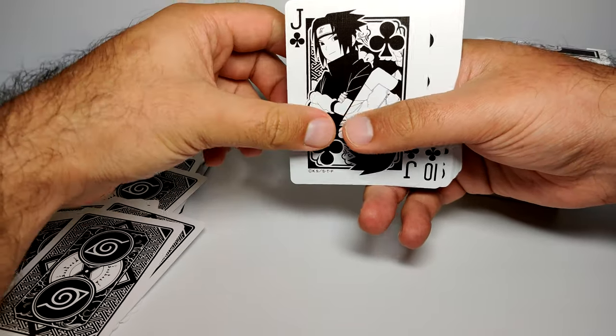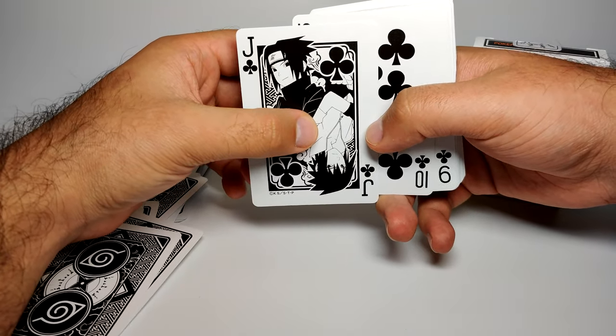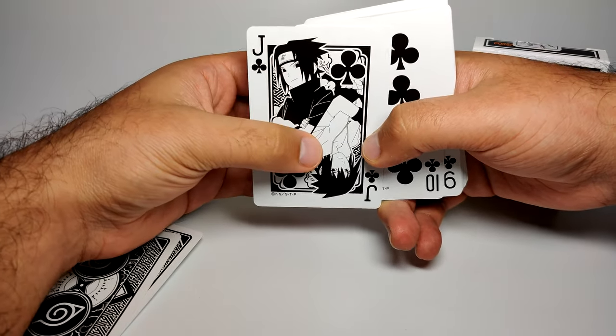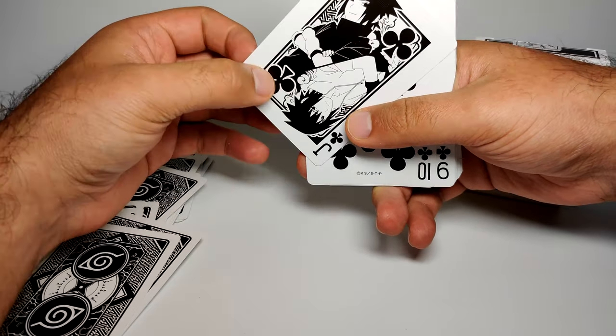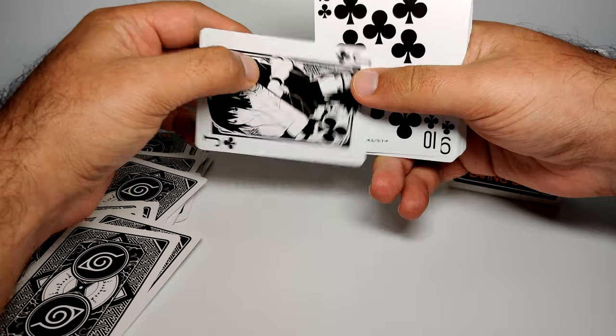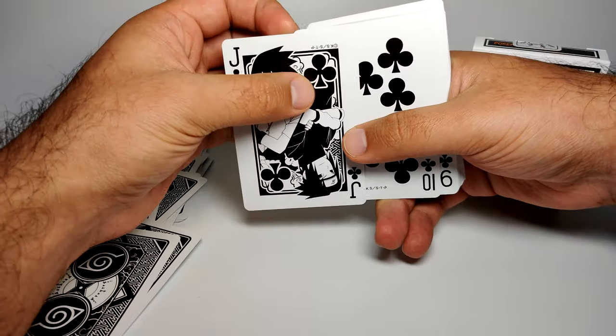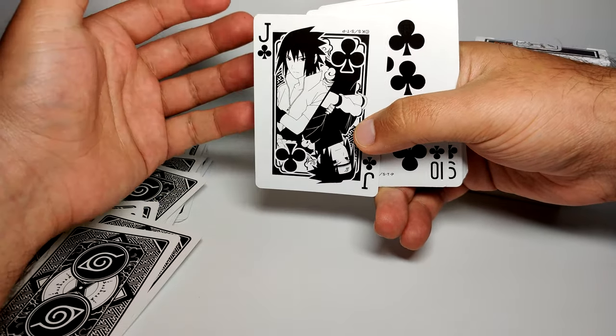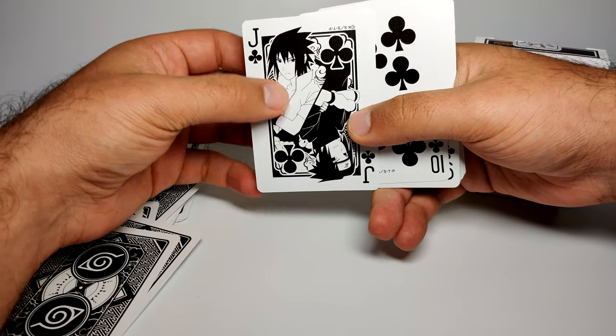Then we get Sasuke, who surprisingly doesn't feature much sooner, but here he is as a Jack just like Naruto. We've got young Sasuke at the top — very confident-looking — and then older, smug Sasuke that nobody really liked, apart from Naruto.